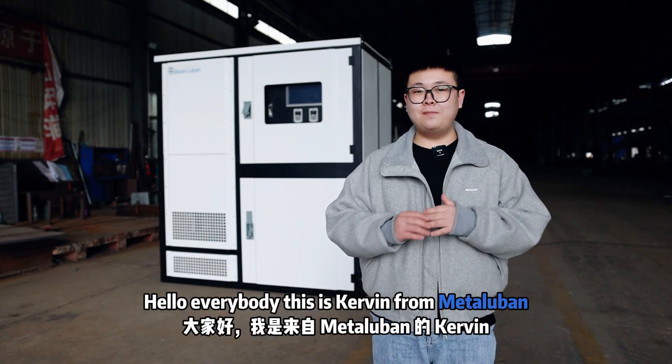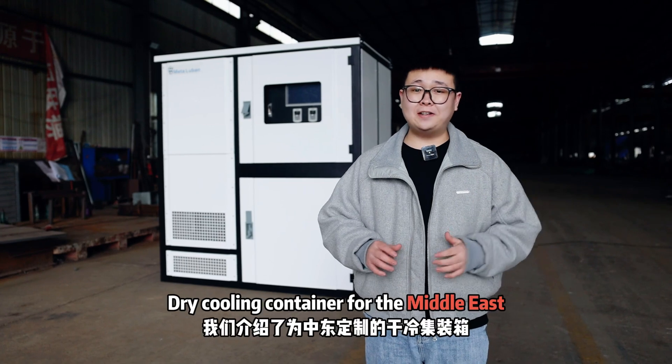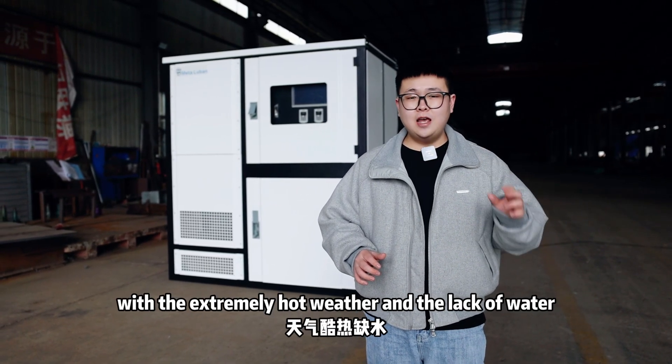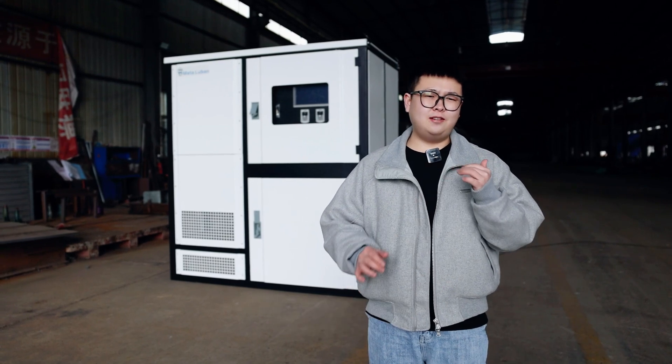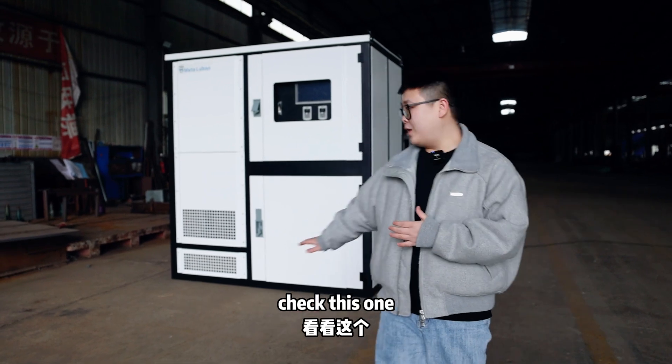Hello everybody, this is Kevin from MetaLogan. In the last video we introduced the customized dry cleaning container for the Middle East with the extremely hot weather and the lack of water. But for those places that have water and the temperature is not too high, how could they get the right container? Check this one.